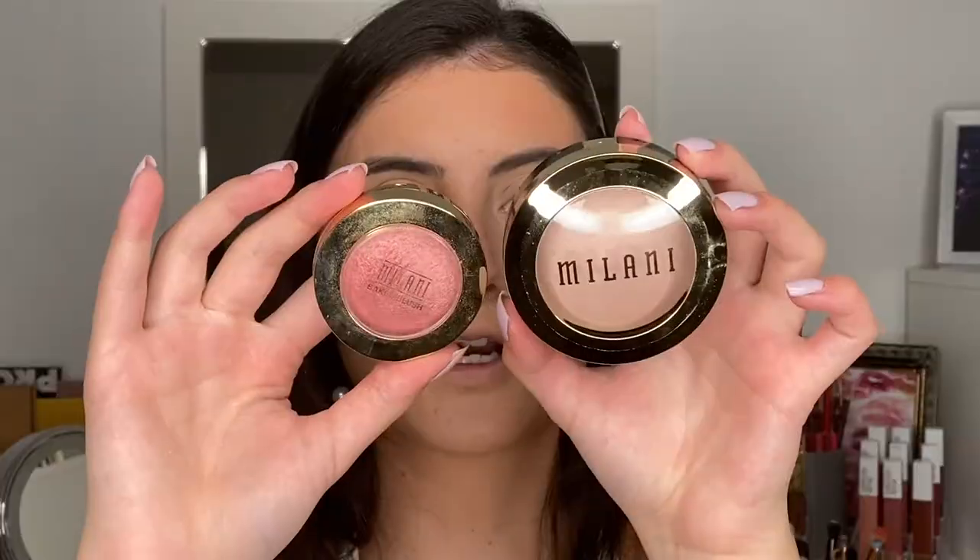I'm doing circular motions and taking it up to the temple, then a little bit on the nose as well. Now we have a new highlighter to try — the Baked Highlighter. I'm absolutely obsessed with Milani's baked blushes, so when I saw they were releasing a baked highlighter I had to try it. I got mine in shade 110 Dolce Perla — let's open this up.